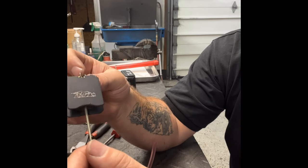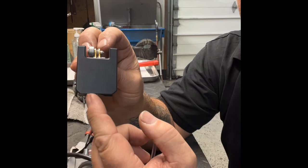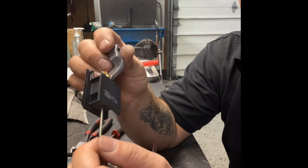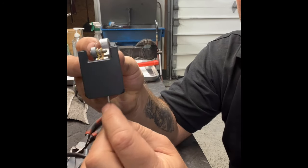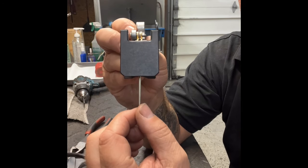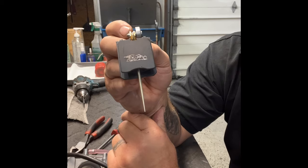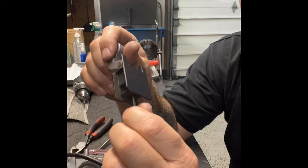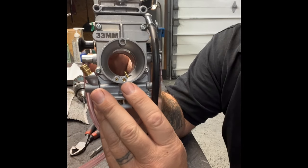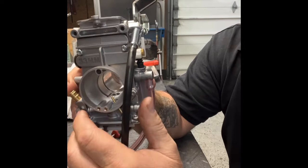A more advanced scenario: if you want to lean out a carburetor, some people will notch one side of the slide — you can see this side already has a notch. Adding a notch will also lean out your carburetor. But that's more advanced and typically you don't need to cut up the slides; you can usually accomplish what you're looking for by changing the air jets, main jets, and pilot jets.